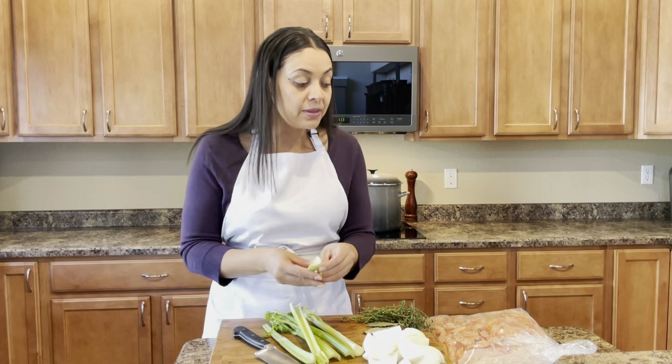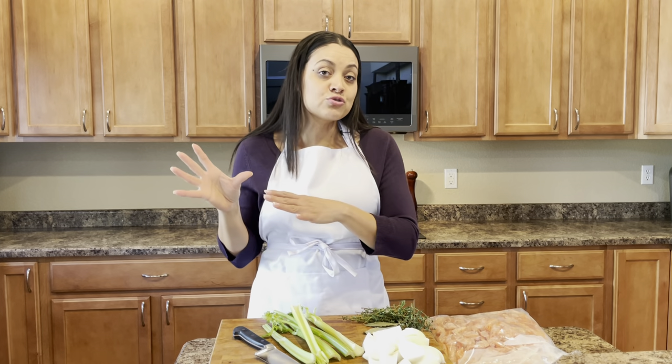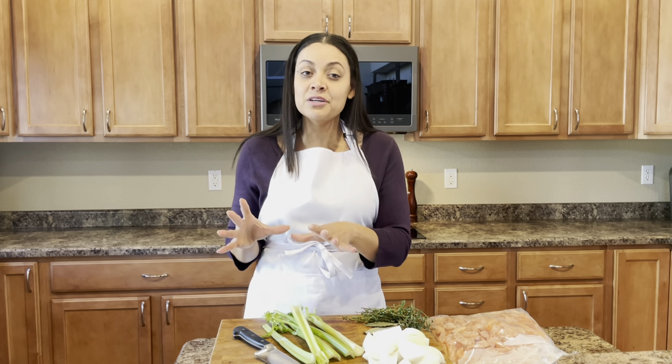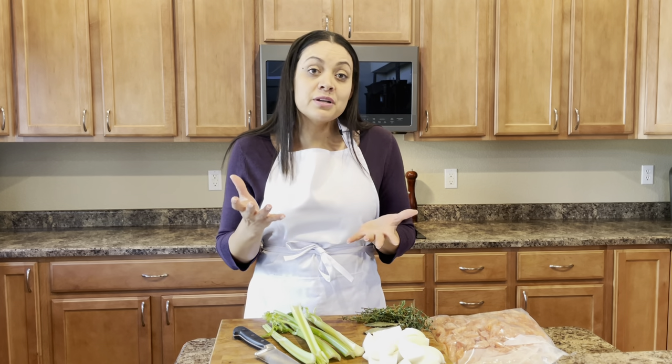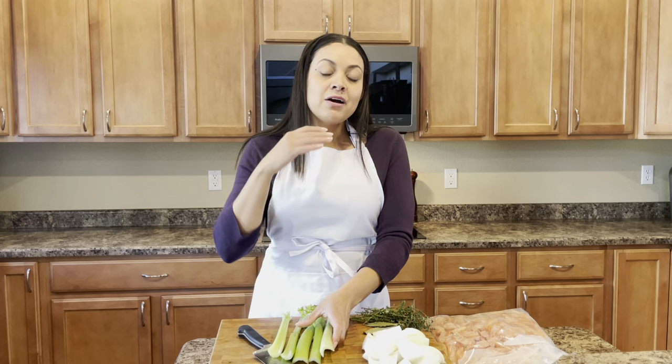What I like to do is anytime that I am making a shrimp dish, I will save the shrimp shells and put them aside, give them a good rinse, and then freeze them in a freezer-safe bag. And once I build up a really good stockpile of shrimp shells, then I'm able to make some stock.